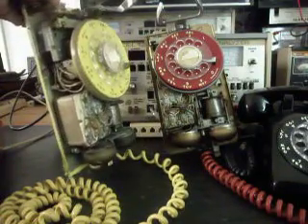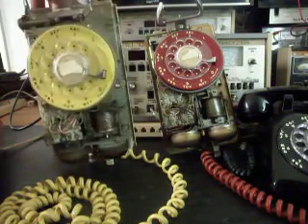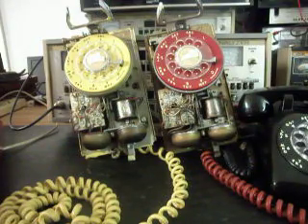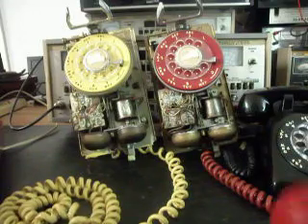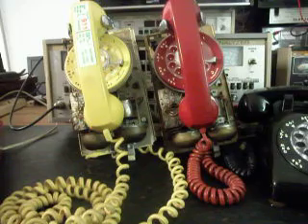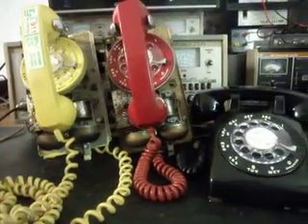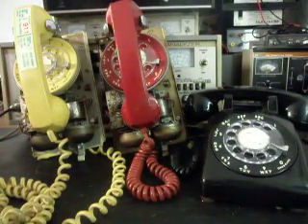These are very similar phones. All of them have the older style network and bell, and these things are just built like tanks, so I can understand why Mark wants to put them back into service. We'll get the stickers off, get them cleaned up, go through the rotaries and bells, check the networks, make sure everything's working and they're going to be usable telephones. That gives you a little look at three very cool Western Electric telephones from the past.